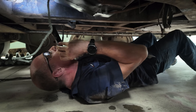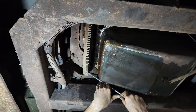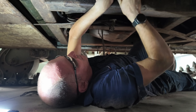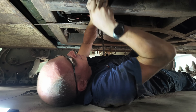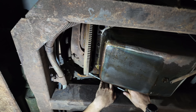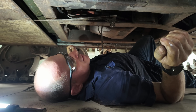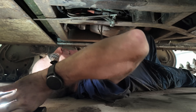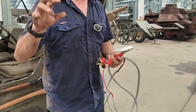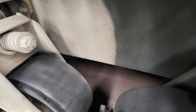I can see the starter motor. Plan B: the plan is to jury rig up a connection so I can see if I can put some power to the starter motor to actually get it to click and maybe even turn over.